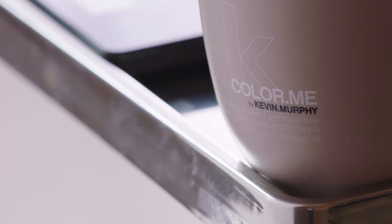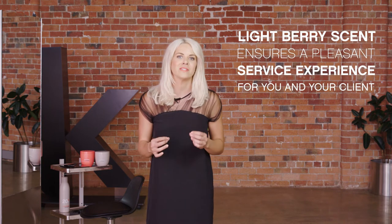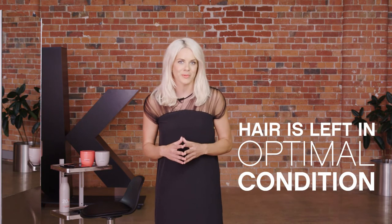With the ammonia free powder lightener, I've foiled the sides and created a soft face frame. It's a great option for colourists and stylists that prefer an ammonia free colour service but don't want to sacrifice performance. Our ammonia free powder lightener offers a gentle solution for achieving up to six levels of lift, and the light berry scent ensures a pleasant service experience for your client, plus the hair is left in optimal condition.